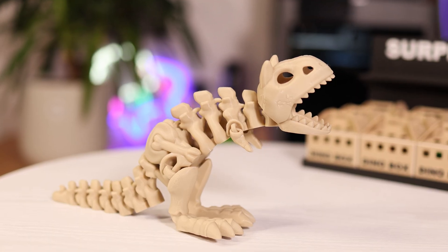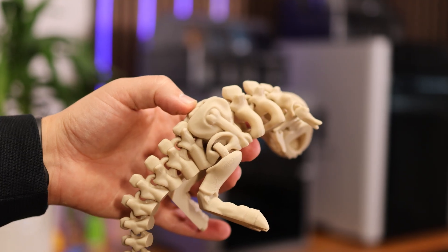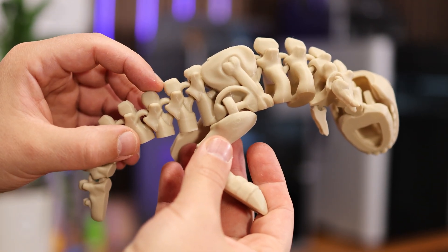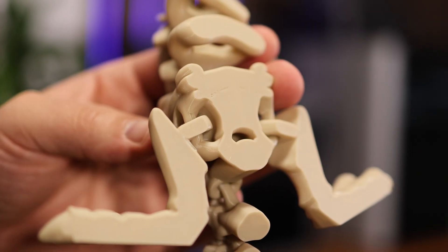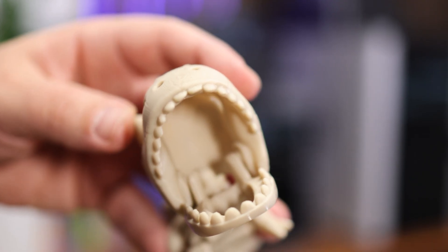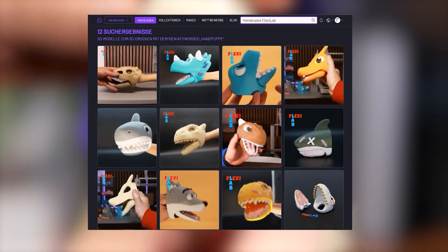My flexi skeleton carnotaurus has 3 different types of joints, and honestly, these are probably the easiest ones out there. All 3 can be printed without any supports. At the tail you can see 2 rings — they print perfectly from bottom to top, the simplest and most common type of connection. At the leg there's the second type, also printed from bottom to top but with a small bridge in midair. The third type is inside the mouth. I've used that method to make many hand puppets with movable jaws. My kids absolutely love them.